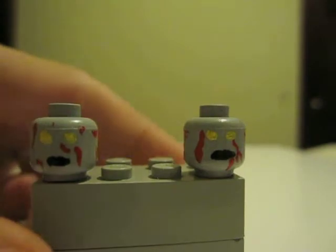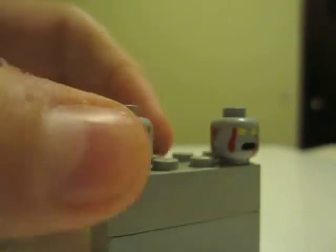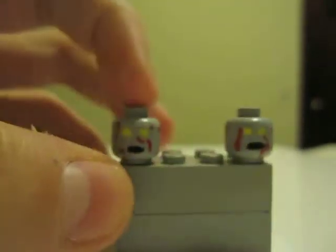Hey guys, it's me the Bakugan Jedi Master and I'm just making this quick little video of these new zombie heads that I made. They're painted with gray heads. They have yellow eyes like they have in the Call of Duty games — Black Ops zombie mode.